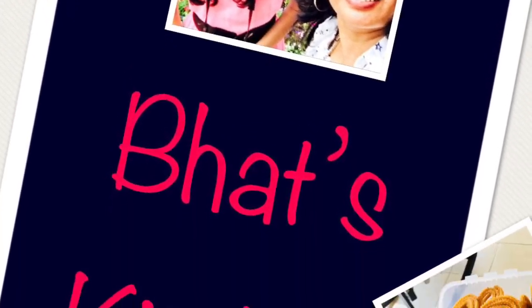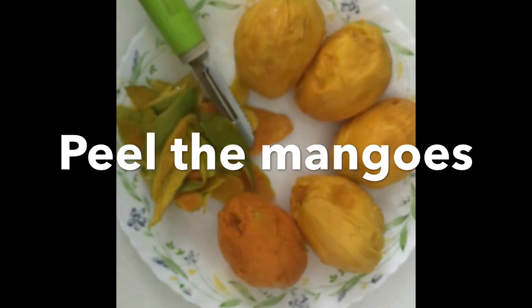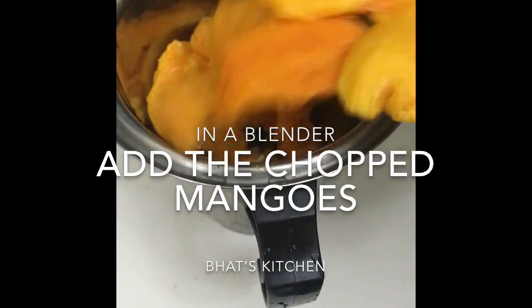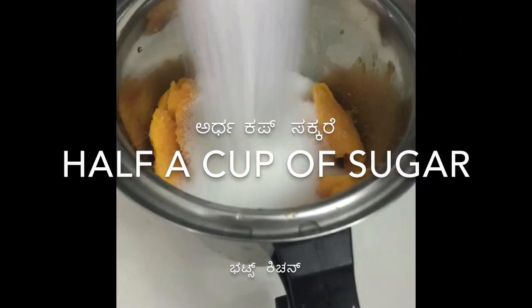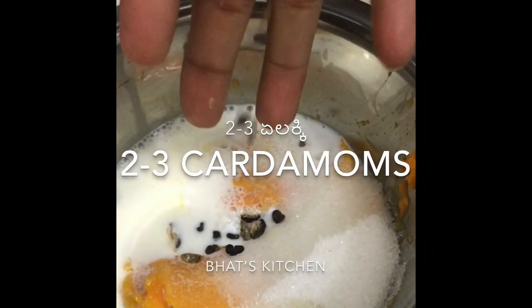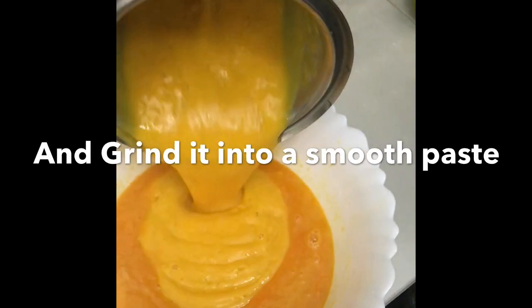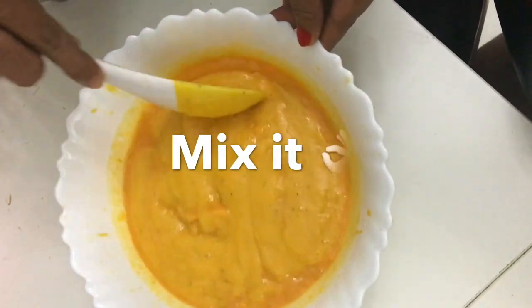To begin with, peel mangoes and chop them and add the chopped mangoes in a blender. Add half a cup of sugar, one cup of milk, 2-3 cardamoms, and blend it into a very smooth paste. Add some chopped mangoes, as it really increases the taste.